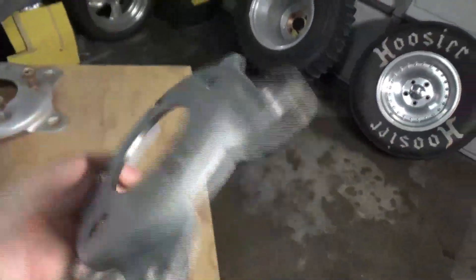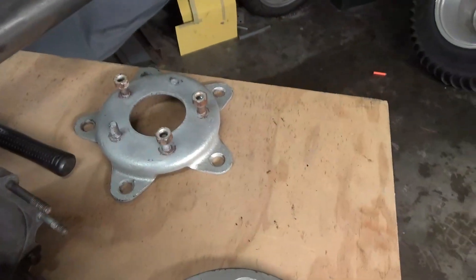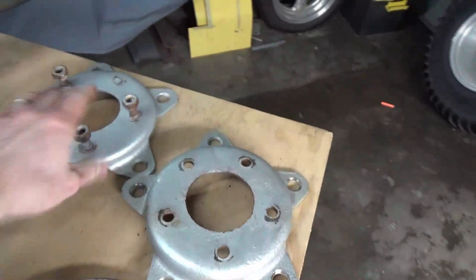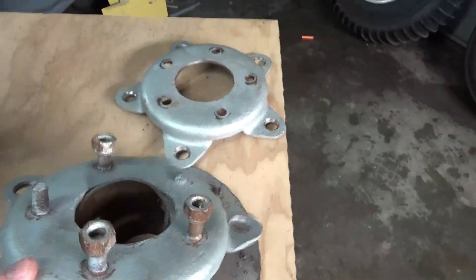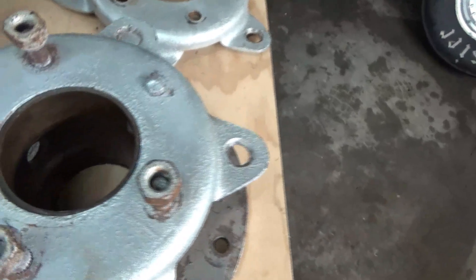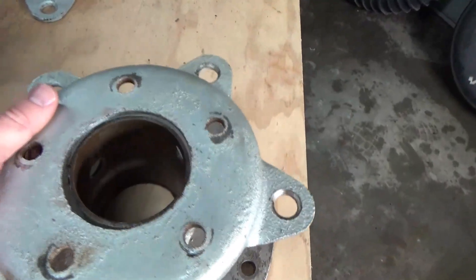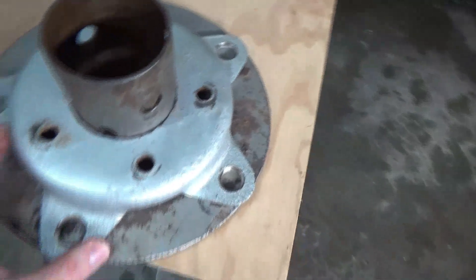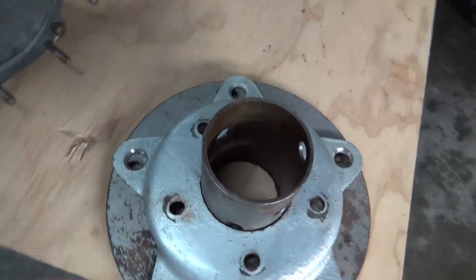I've already been over on the press and pressed the studs out. I want to reuse these, so I'll order some new studs and re-press them in. Now this is a three-inch OD chromoly tube that's been adapted, and it just won't fit. So I took and sort of got it pretty tight where we can fit her on. We'll get her bolted up and put it on the drill press and get that drilled out. Let me show you some parts — our good friends at Jigs sent me some parts.